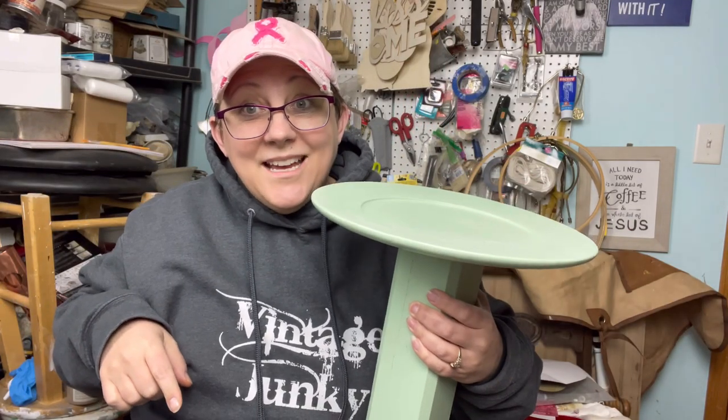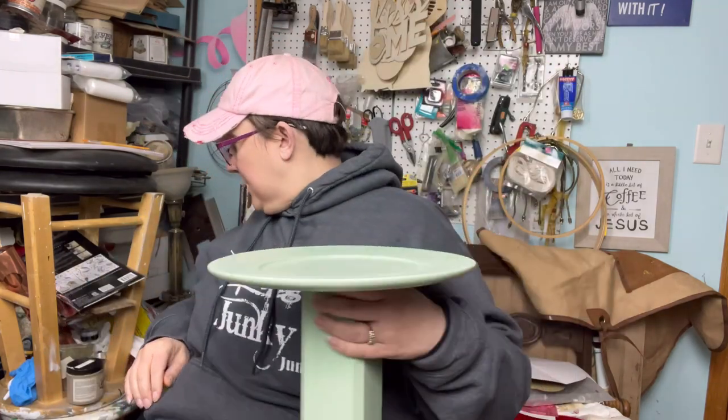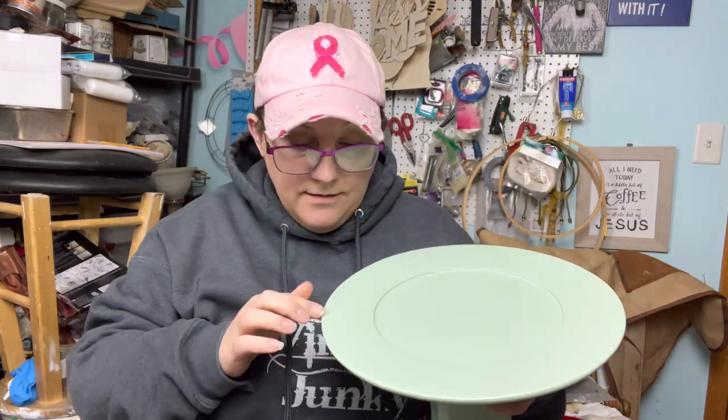We're finishing this one today — the pedestal project. The green paint is dry; it dried overnight. So I did the wax on it.